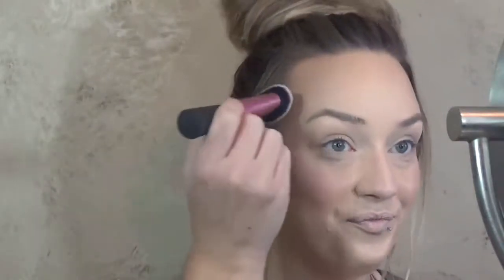Oh my lanta, I am liking this highlight! I'm going to try and do the exact same thing as on my cheeks to my nose and Cupid's Bow.